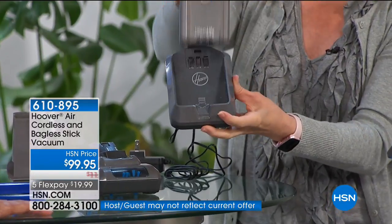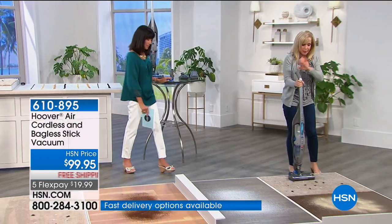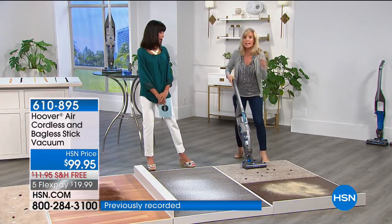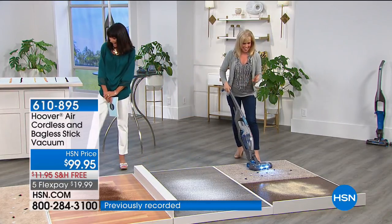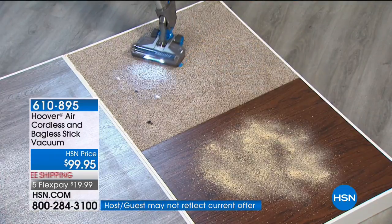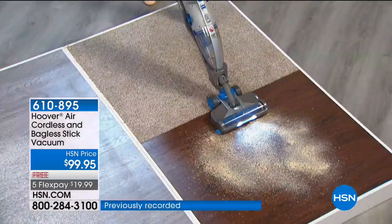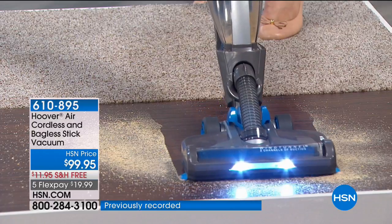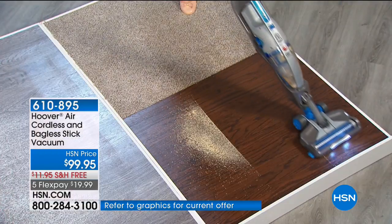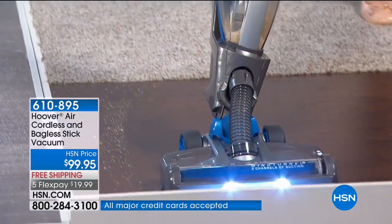The battery charges separately — you pop the 20-volt battery in the back and you're ready to go. You can use it on carpets and hard floors. It's quick, easy, and lightweight with no cord — as easy as it gets. It also has an LED light on the front, and the head is maneuverable so you can get in and around tight spaces. It's smaller than your regular full-size upright and the LED light really illuminates dust and pet hair on dark hard floor surfaces.